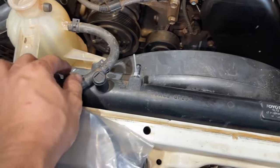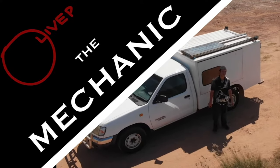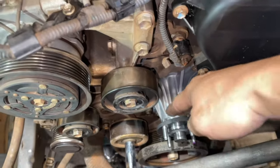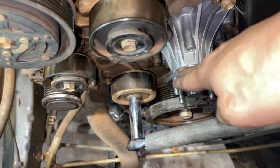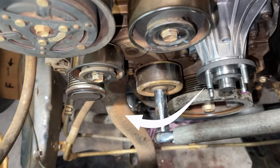I also replaced the water pump on this one. As you can see, I already removed the coolant — there's no coolant. Now I will show you first without the belt and fan so you can see it clearly, because later when the fan and radiator shroud are there, it's quite hard to see. I'll show you first what I'm doing.